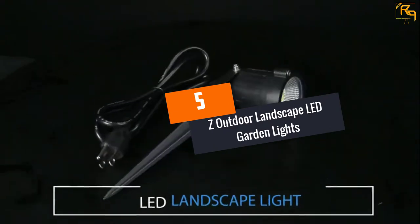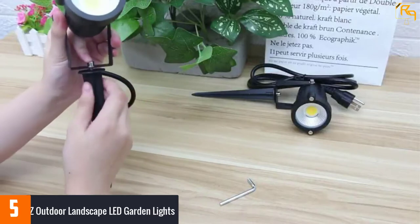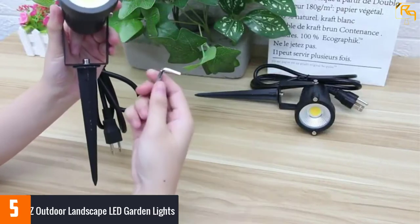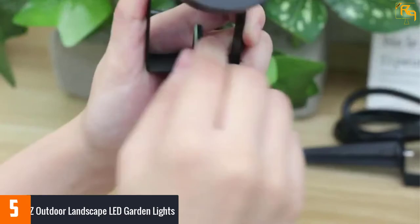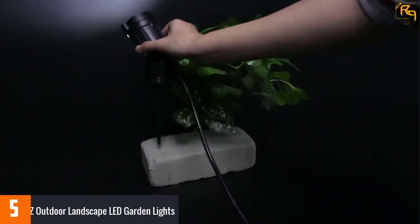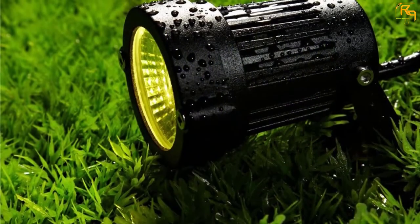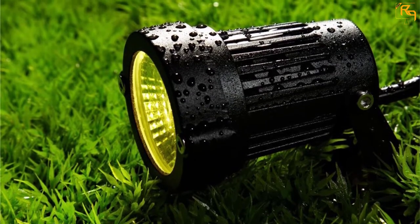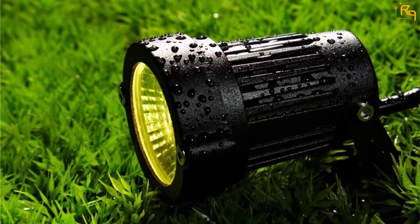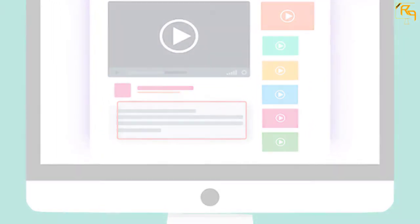Number 5: Z-Outdoor Landscape LED Garden Lights. Z-Outdoor LED spotlights offer great value for money. They are extremely cheap and easy to install. As they do not have a solar cell and built-in battery, they need to be powered from a regular wall socket. The LEDs have a rated power output of 5 watts and 500 lumens. According to the manufacturers, the LEDs should run for 50,000 hours. The power cables they come with are rather short at just 4 feet. Check out the description for more information about this product and the latest price.